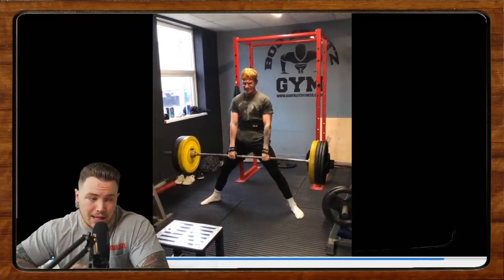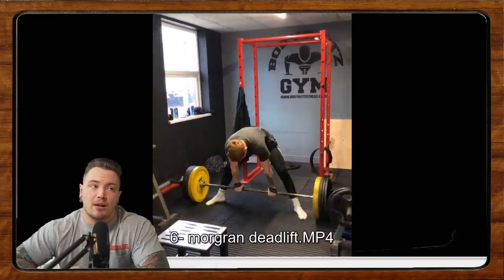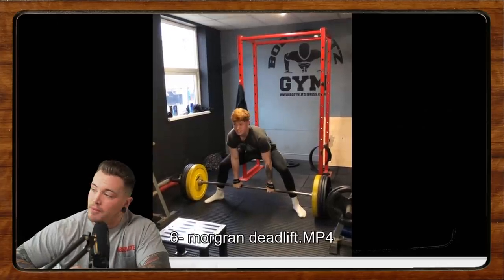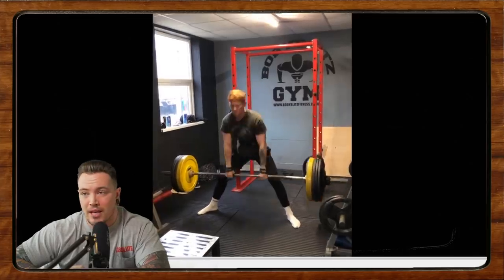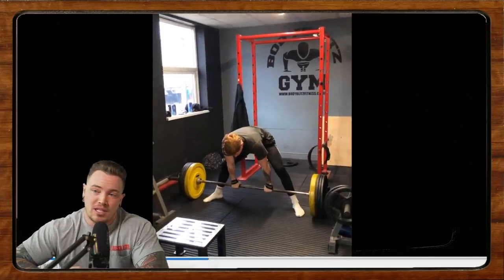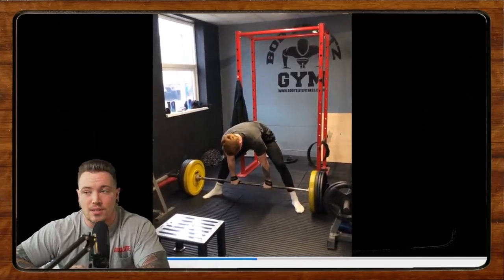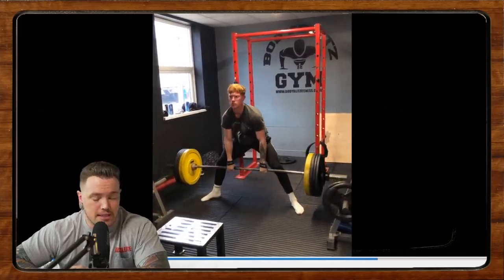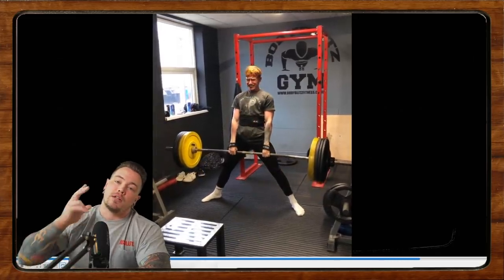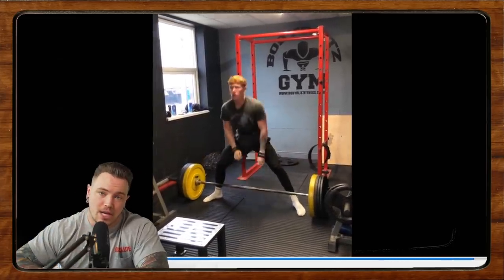If you like this style of content, make sure to stop by our live stream every Friday at 10 AM MST on our YouTube and Twitch channels. Head over to twitch.tv/calgarybarbell and catch us live there — submit your videos and have them critiqued live. Thanks to everybody for watching and we will see you all next week for Form Check Friday.